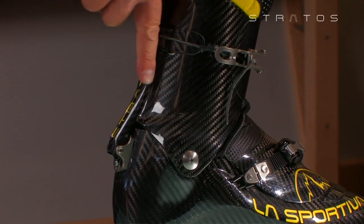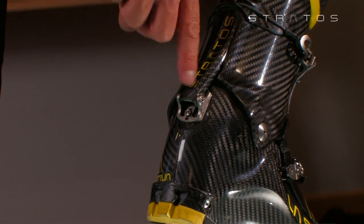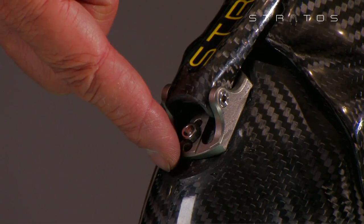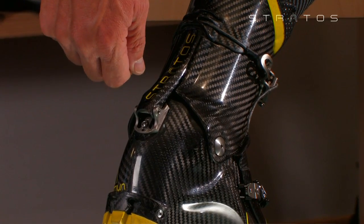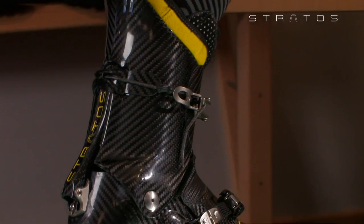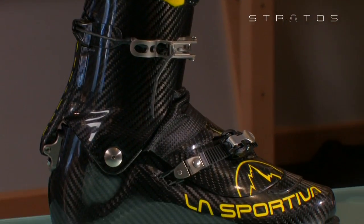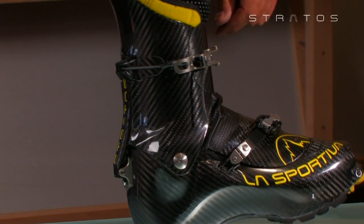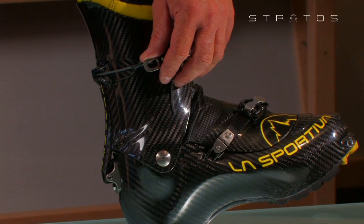The outer shell is factory set with an intermediate calf inclination. Cuff inclination may be adjusted by releasing the screw from the integrated ski-walk mechanism. Once the desired inclination has been determined, the mechanism should be refitted with a load pressure of 4Nm for both the internal screws and external lock nut. La Sportiva strongly recommends the use of liquid block fillets even when the intermediate position is kept.